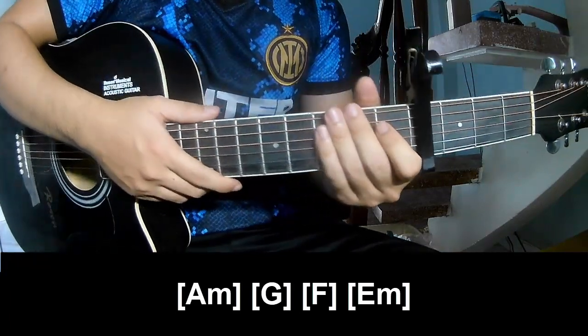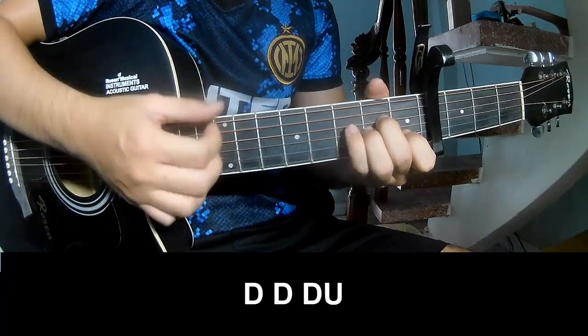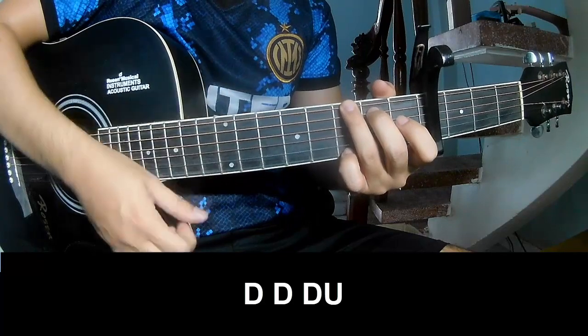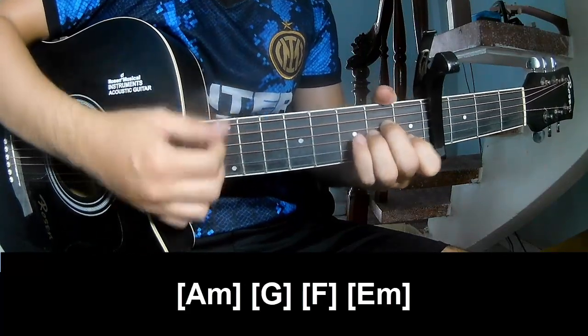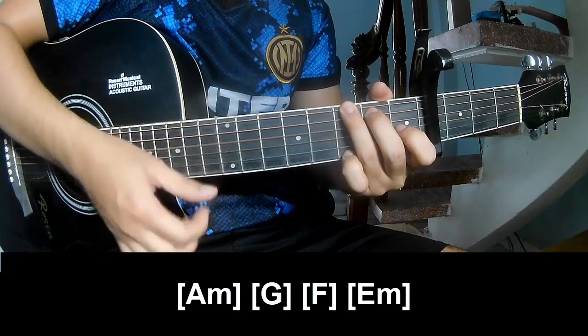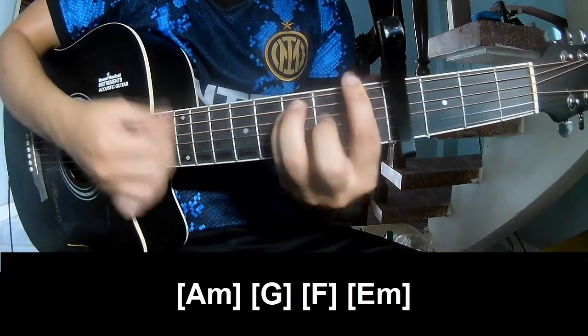And so his instrument is the same way for the next track. Two sub, three quarters pattern to play: down, down, down, up, down, down, up, down, down, up. And play along: Am, G, F, Em.